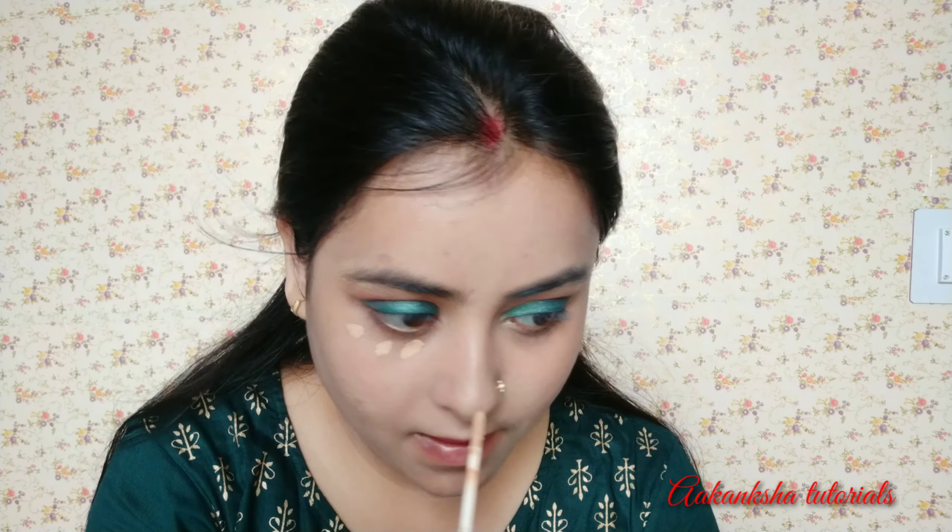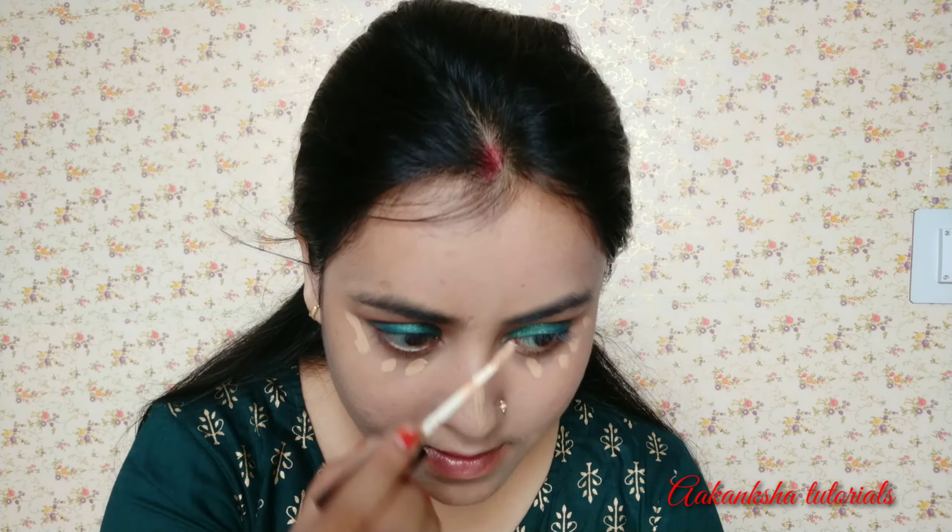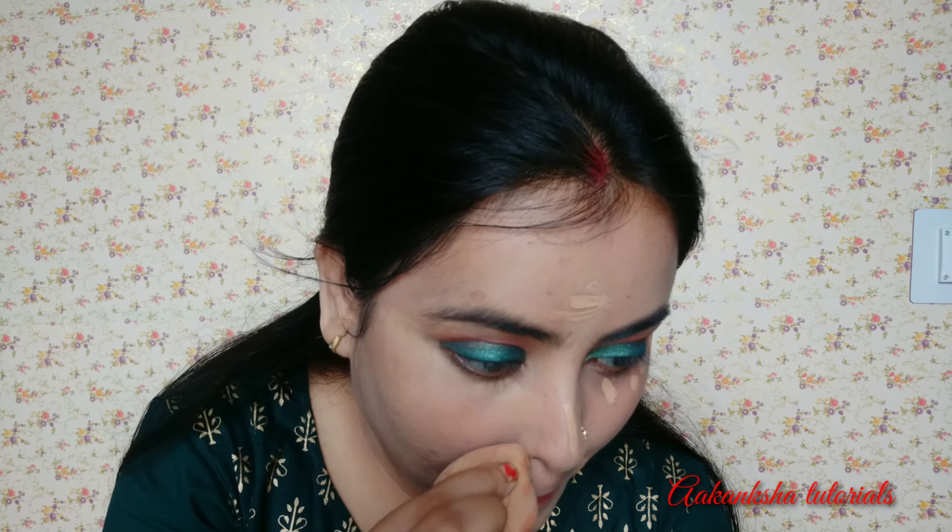Then we will apply concealer here. I will apply the concealer on the eye area, nose, and lips — wherever there is darkening. I will apply the concealer with the beauty blender, just a little bit, because the eyeshadow is dark, so the eyelids will be very important. Otherwise the eye area will look very dark and the look will not be good.